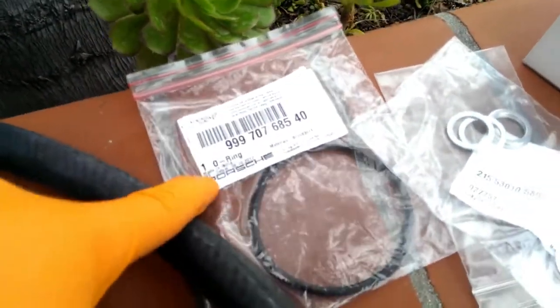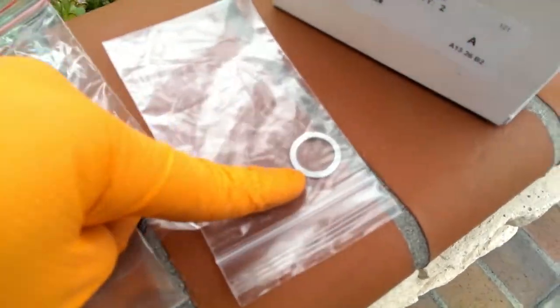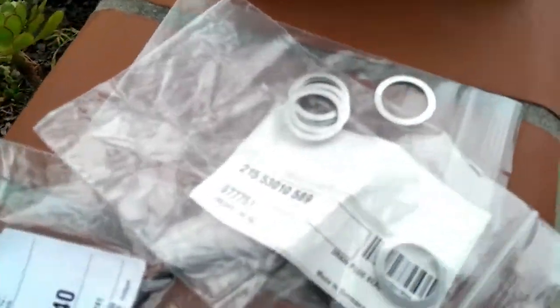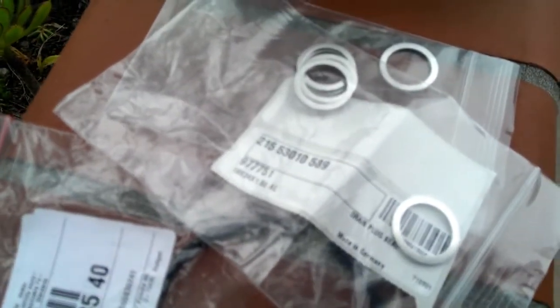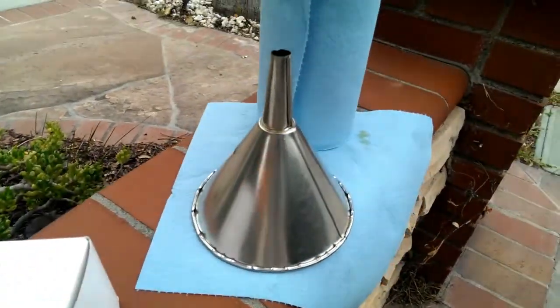Also need a ring that goes around the filter cartridge, crush rings that go on the drain plug — this is the one officially for this car, and these are from my previous Cayman, they're the same: 18 by 24 by 150. This is the oil filter — dealer part. And a funnel and towel.